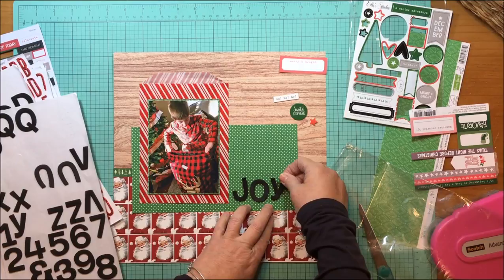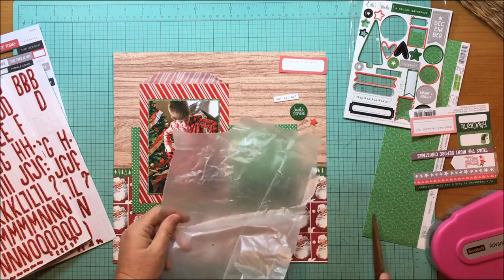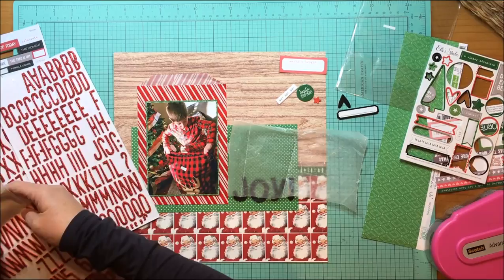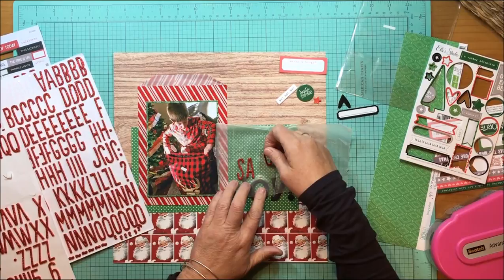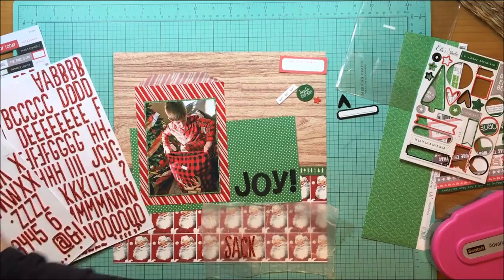This black alpha is perfect for the title because it's a fairly large alpha, but since I only have three letters in 'joy' it works really well — it takes up a lot of space without being overwhelming. I was thinking black for at least one word in the title because the photo is dark in a lot of places, so it helps balance it. I also grabbed a black chipboard label and a black heart — if I'm going to have black in the title, I need black somewhere else on the layout too.